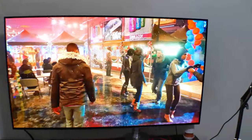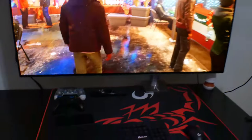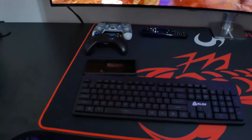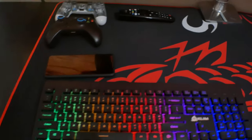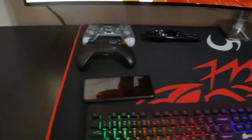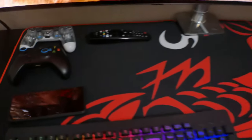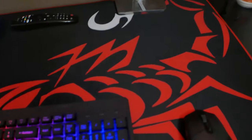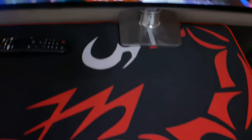Here I have the LG 48-inch OLED display — very nice. I use it as my monitor. Down here I have the KLIM wireless keyboard to go along with the Logitech Pro 305. We got RGB lights only on the keyboard. I got my remote sitting up here. I like everything to be wireless — I hate cords.